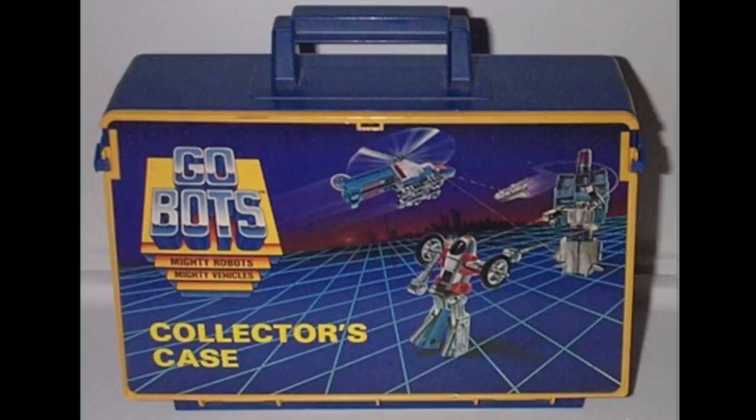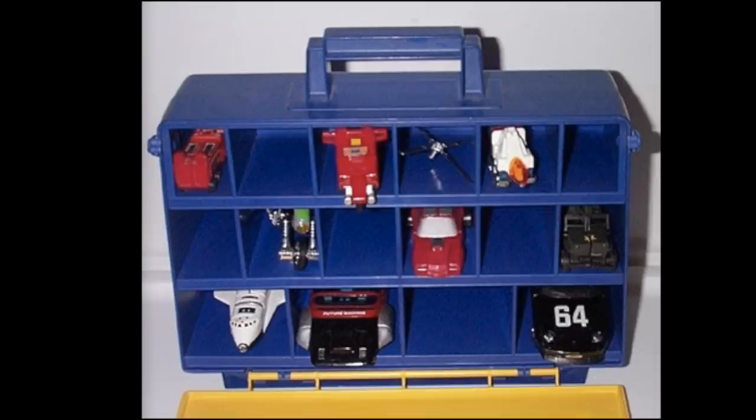There were two types of kids growing up in the 80s: those that loved the Transformers, and those that loved GoBots. And if you loved GoBots, they made a GoBots action figure carrying case — the mighty robots themselves, GoBots. This is pretty neat, as it looks like some kind of parking lot for your GoBots. It has a plastic door that opens up, so you're not going to run into the problems you have with many other carrying cases where that plastic starts to rip and after a few months the door falls off.